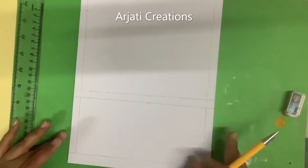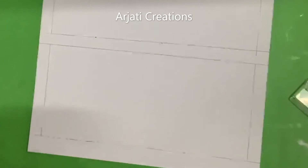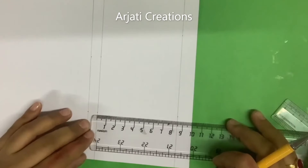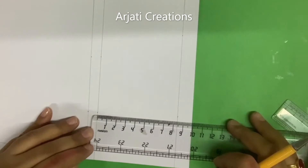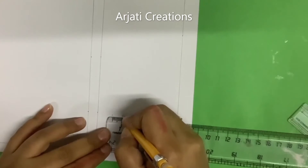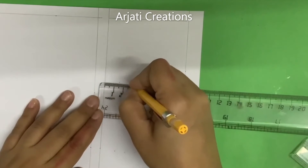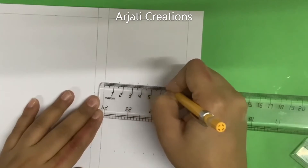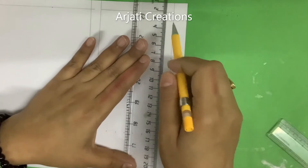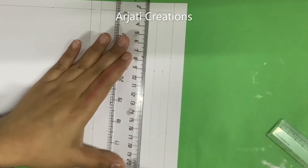We have now created our space for the calendar. First let us mark our calendar space. I will need six lines — the calendar grid is approximately eight and a half centimeters wide. Draw these lines very faint because we don't want these lines to be visible later. Keep these measurements in mind because you will need to draw the same measurements on all your twelve sheets.